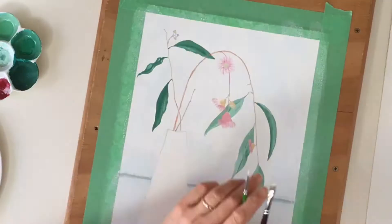So I've got my background, I've got my leaves, I've got my flowers. Now it's time to do the vase.